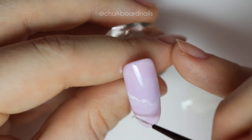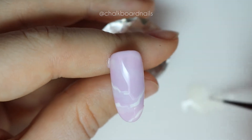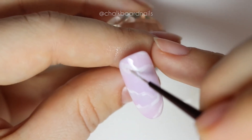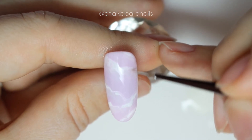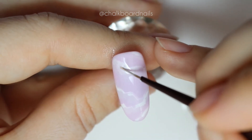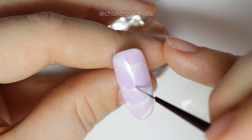Float this mixture onto your still uncured nail, keeping it sort of at the tops of your white sections. Then blend it out just like we did with the other ones — try to blend it downwards so that you leave the top of the line intact. When you're happy with this, go ahead and pop it in your lamp and give it a cure.